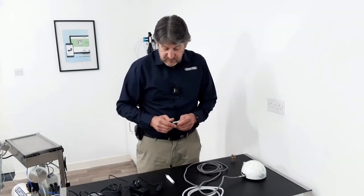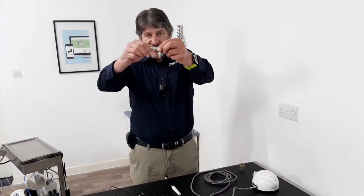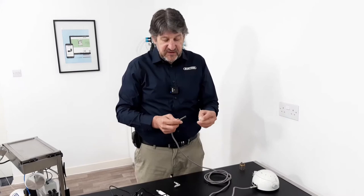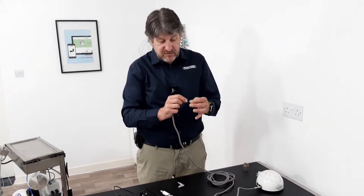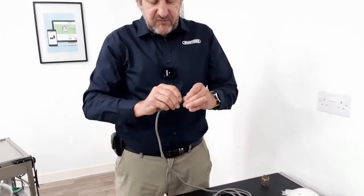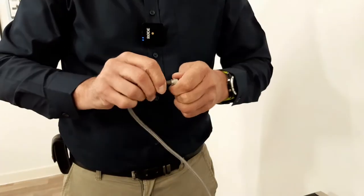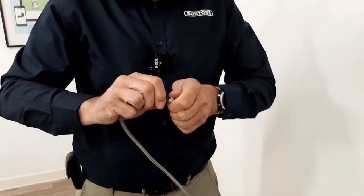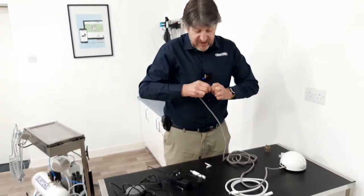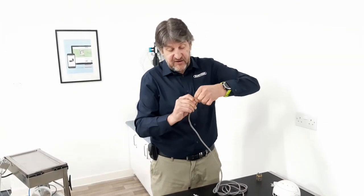Supplied with the Vetter Classic is this L bracket, and this L bracket has a lock ring. The lock ring needs to be placed first onto the hose, and you may need to rotate until the lock ring can slide down. It has to be a tight fit to avoid any leaks, so just keep pressing and rotating until it can slide.